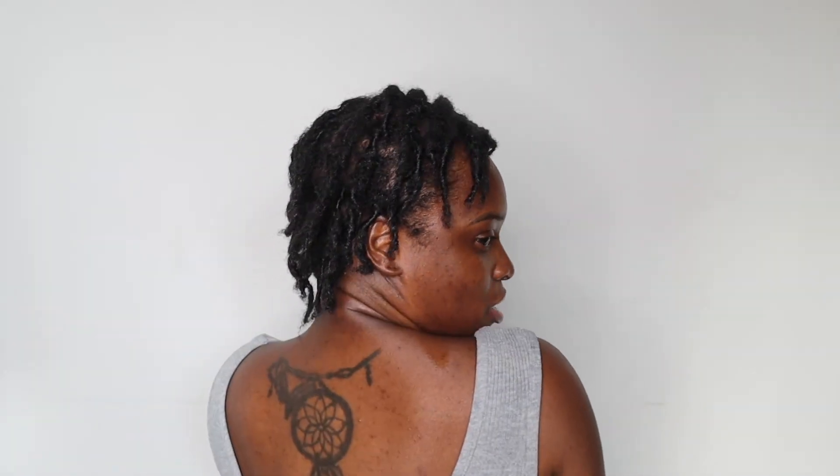This is month four of my lock journey and it is falling so beautifully — I love it. I love my size and I can't wait to update you guys on month five. If you guys enjoyed this video, make sure you like, comment, and subscribe. If you are starting your lock journey, stay true to the process and trust the process — you're not going to be in the ugly stage forever. I promise you. Thank you guys for watching, I'll see you in my next video!